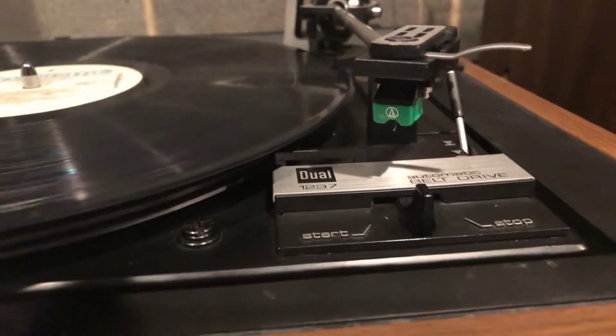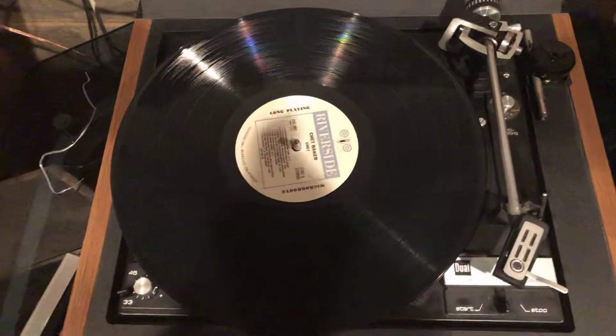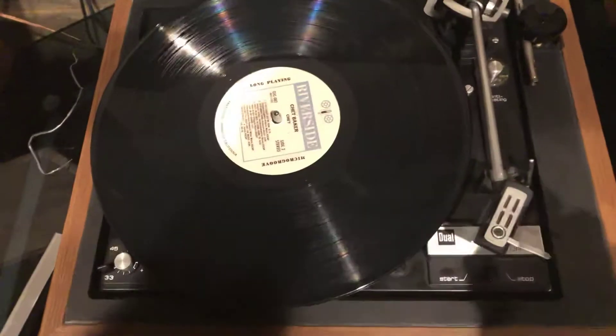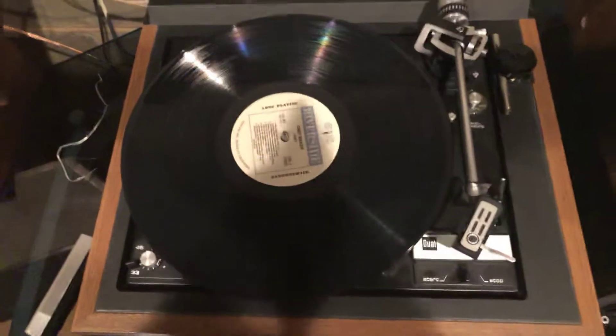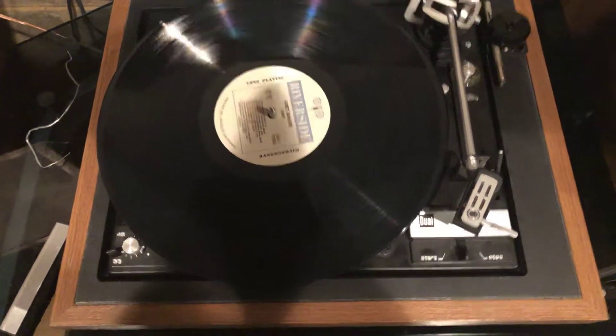It drops down slowly, and since it's a belt drive it turns off pretty quickly — it doesn't continue to spin. Hopefully you enjoyed seeing the functionality of this vintage Dual 1237. Happy bidding.